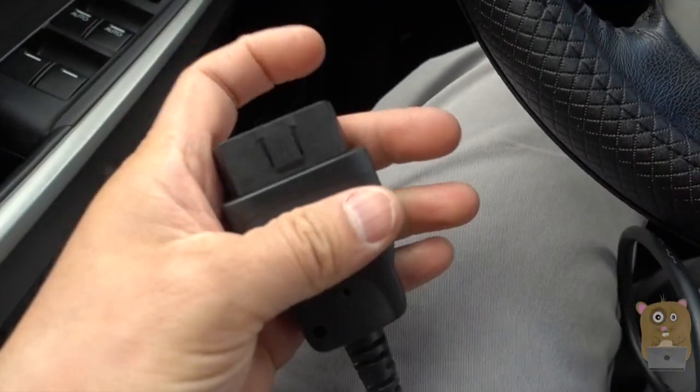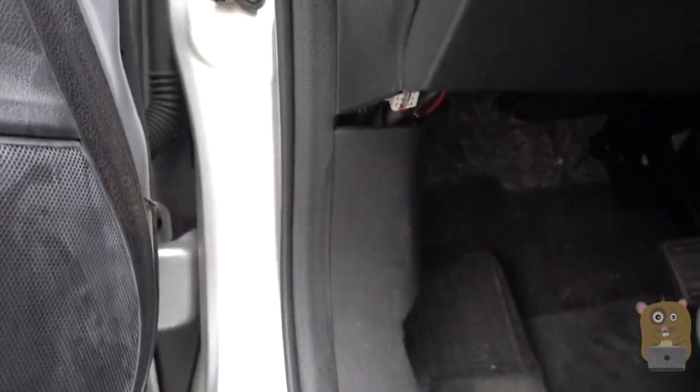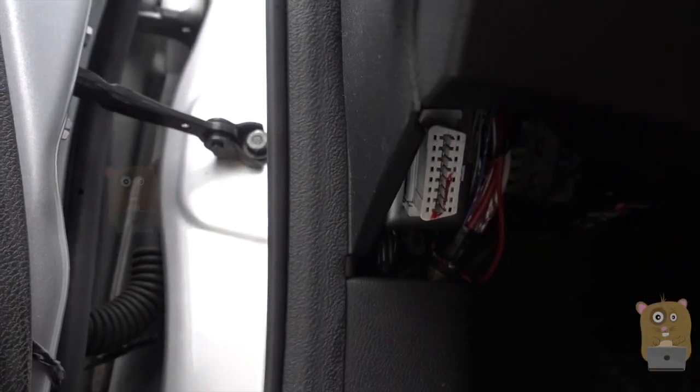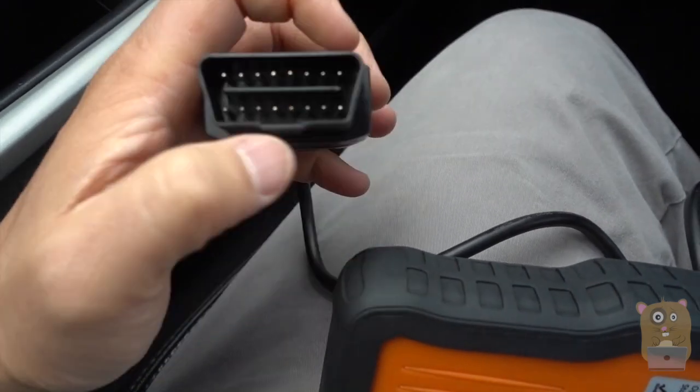The cord is about three feet in length. For my vehicle — this is a 2009 Honda Accord — my OBD-2 port is right here. That's what it looks like. There's only one way to plug it in because of the way this is shaped.